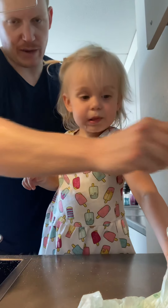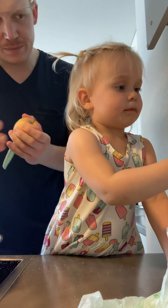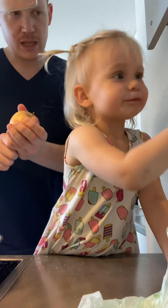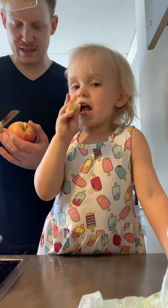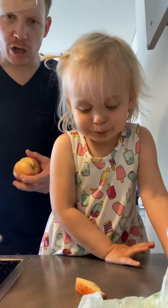Yeah, I can give you a slice of apple. Look, we have an apple! Apple is good. Apple is a good snack when you're cooking.